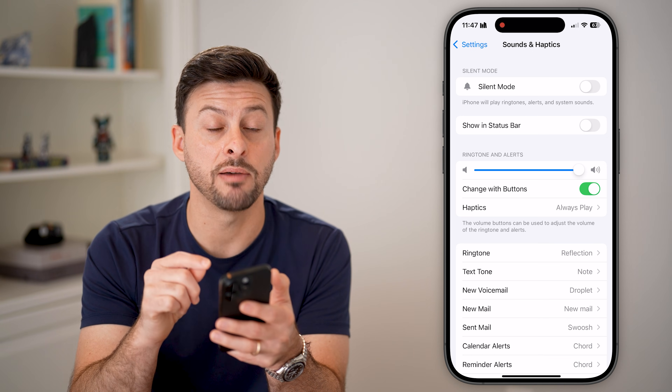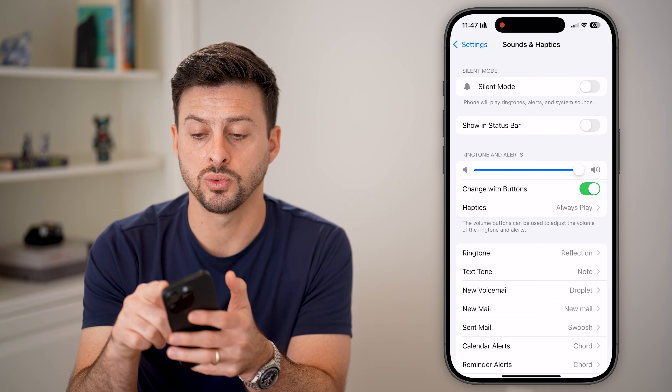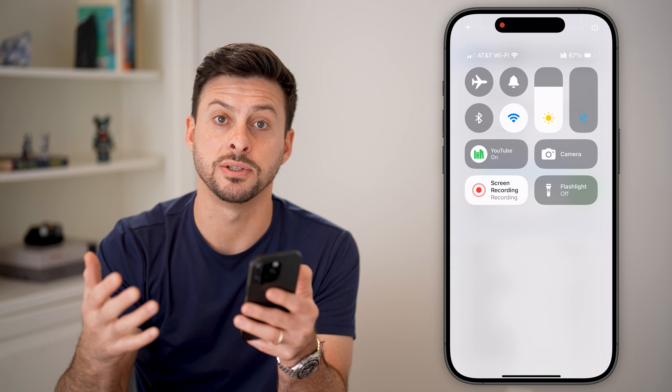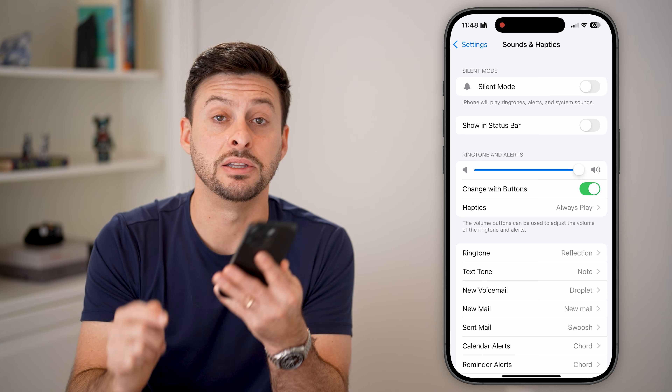Keep in mind, if you do have Bluetooth speakers or headphones connected, you might want to swipe down from the top right and toggle off Bluetooth to make sure it's not ringing to some headphones or AirPods that your phone might be connected to — so it rings directly to this phone.